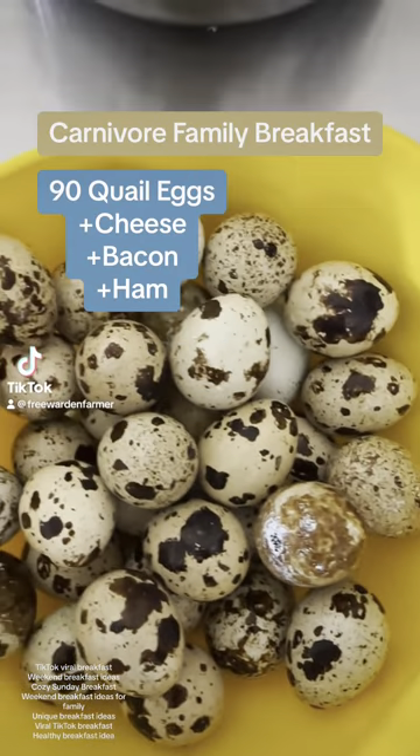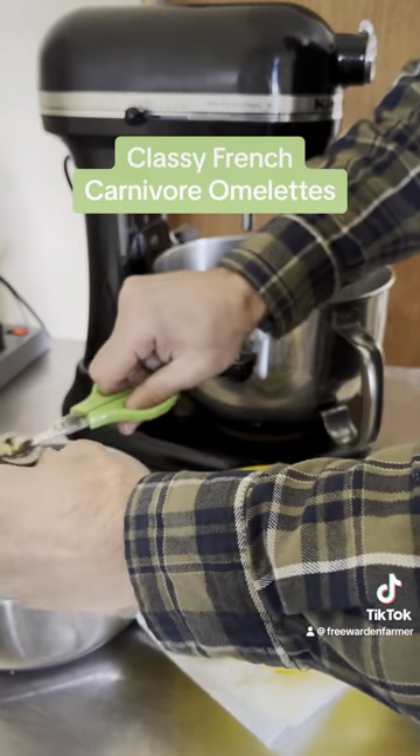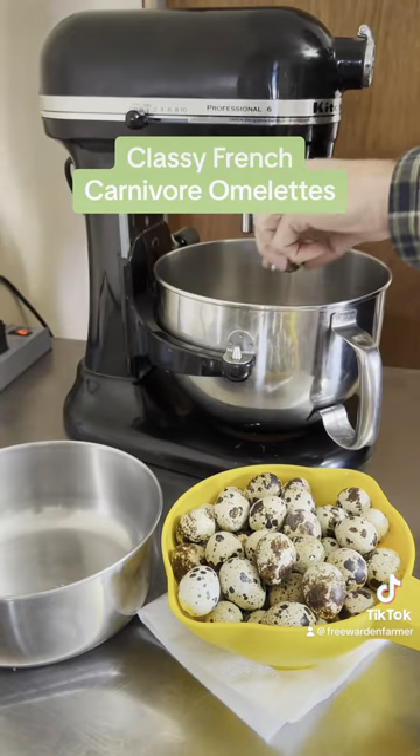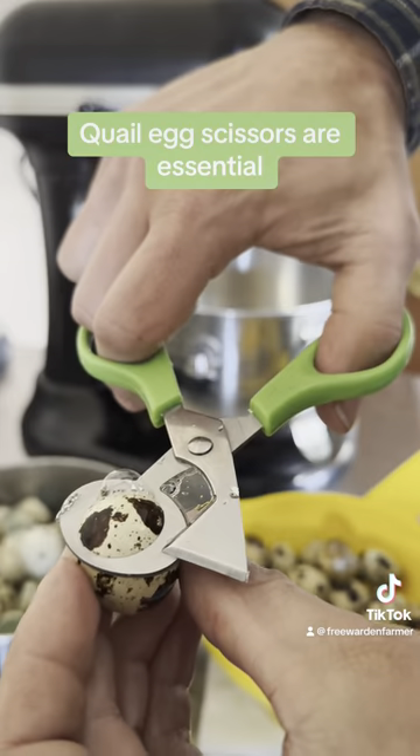This is what our carnivore family had for breakfast this morning. We raise Coturnix quail for meat and eggs, and let me tell you, do they lay a ton of eggs. They lay as many or more eggs as most high production layer chickens do.